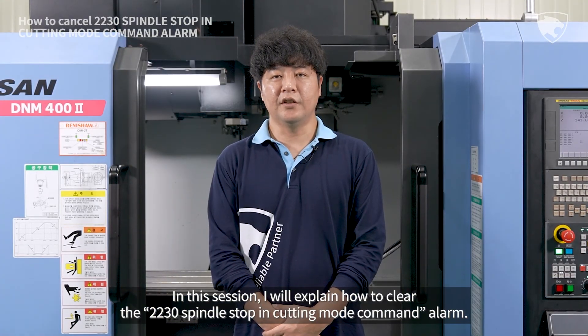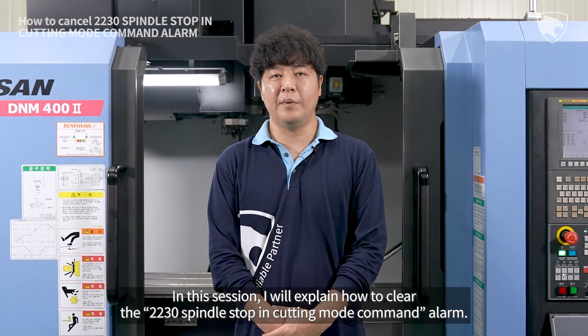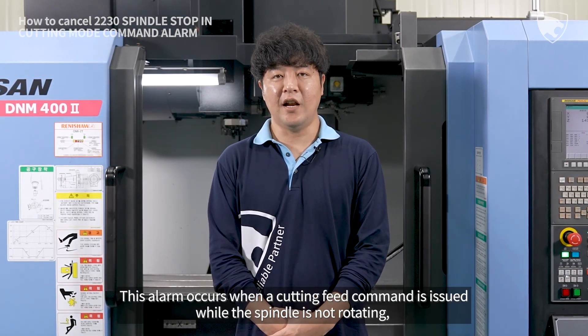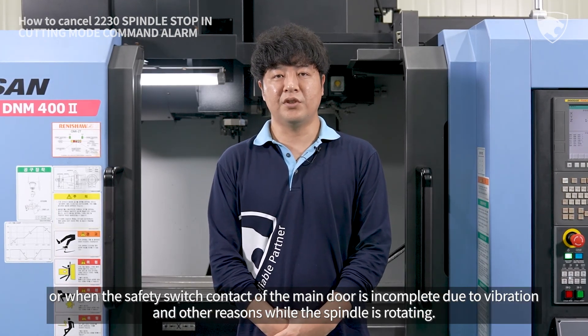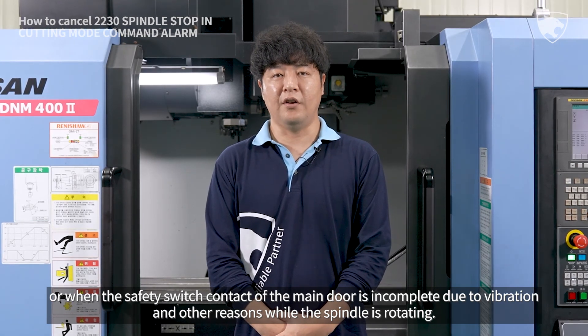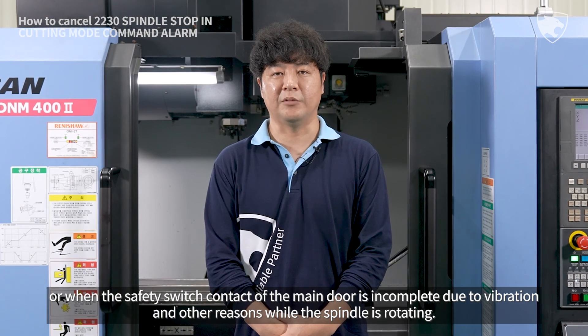In this session, I will explain how to clear the 2230 spindle stop in cutting mode command alarm. This alarm occurs when a cutting feed command is issued while a spindle is not rotating, or when the safety switch contact of the main door is incomplete due to vibration and other reasons while the spindle is rotating.